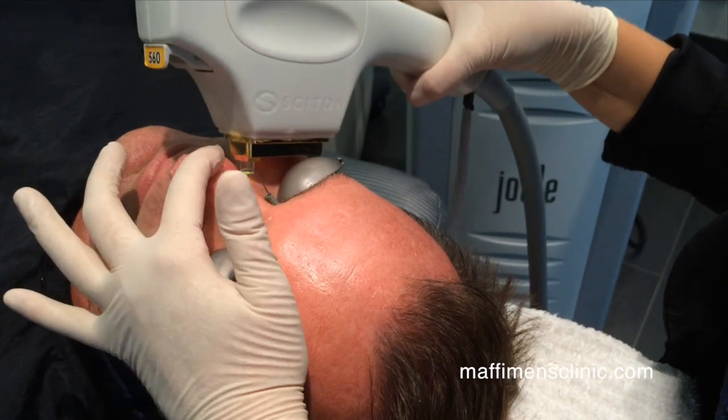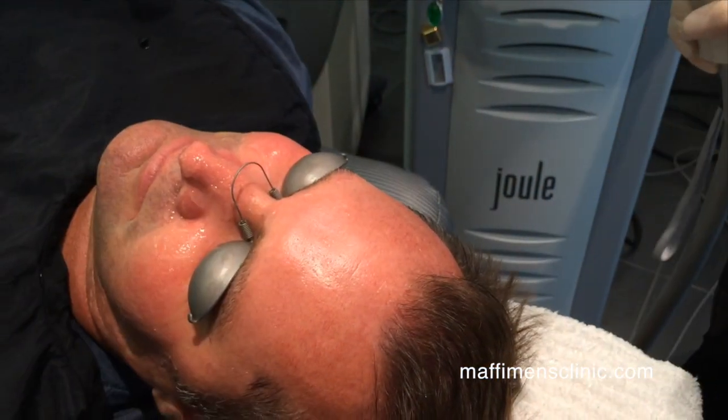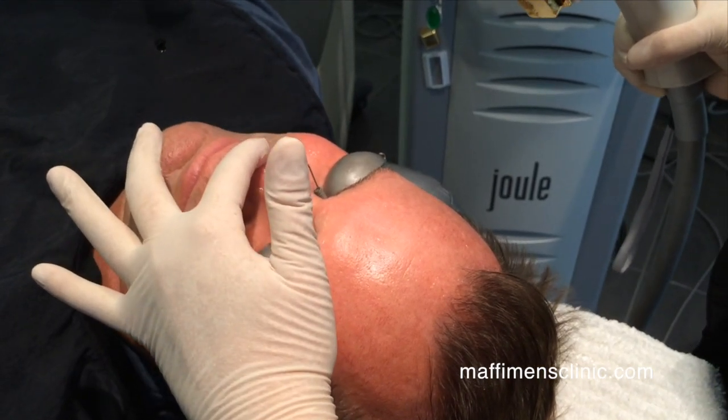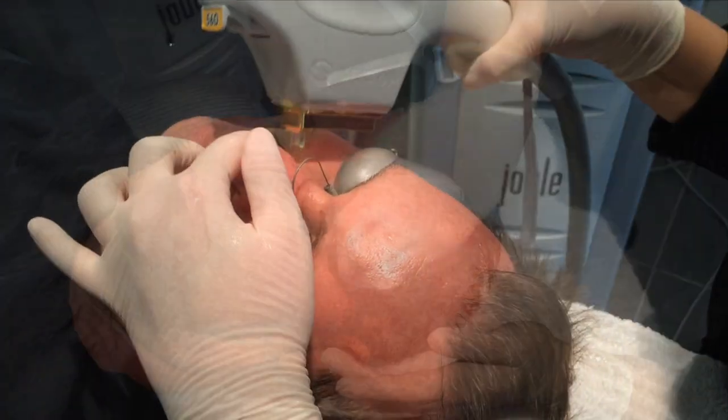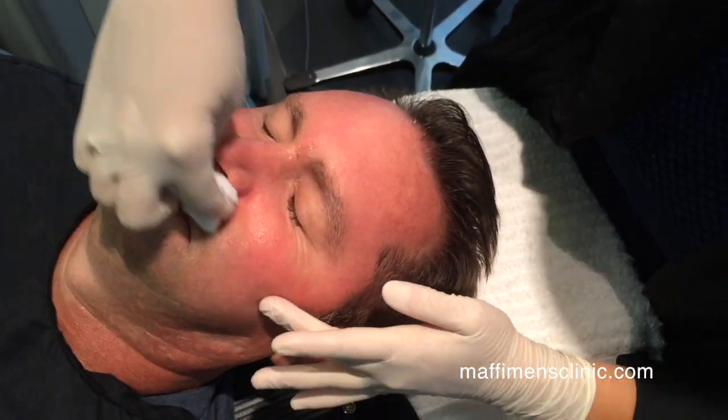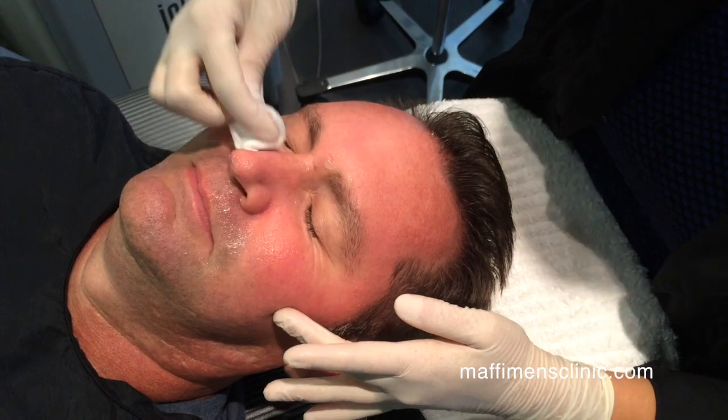You have three pulses to shrink a vein — you get to pulse three different times. The treatment is complete now. I'm just cleansing the face of the ultrasound gel.